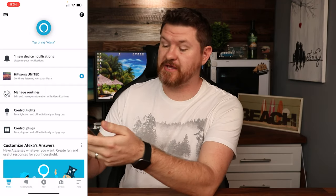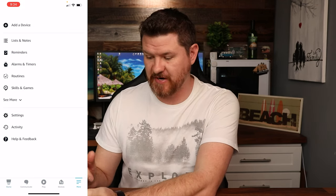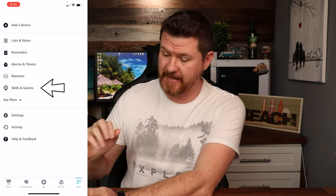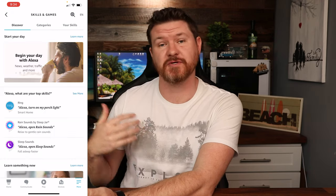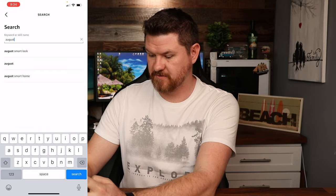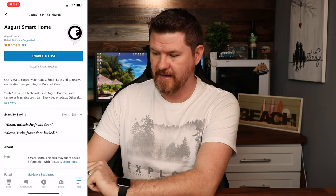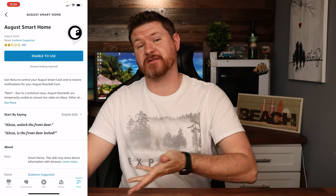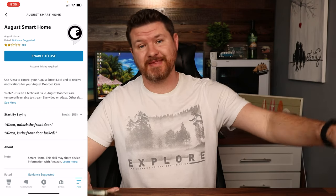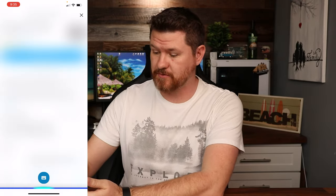Let me show you what I'm talking about in the app. I have my app loaded up. At the very bottom on the right-hand side is the more button — I'm gonna click on that. Here are some different options. Skills is something that you may need to enable when setting something up. I'll click on Skills and you search for different skills. I mentioned August, so we'll do a search for August, tap on the August smart lock, and clicking on it will allow me to enable it. It will ask me to log into my August account, link them together, and pull that lock into my Alexa app.